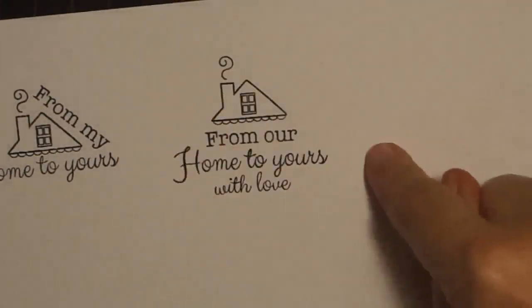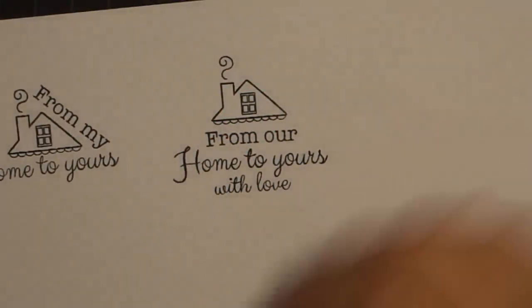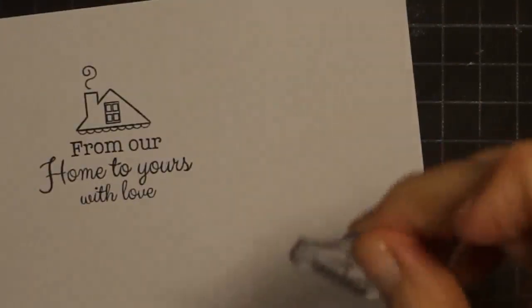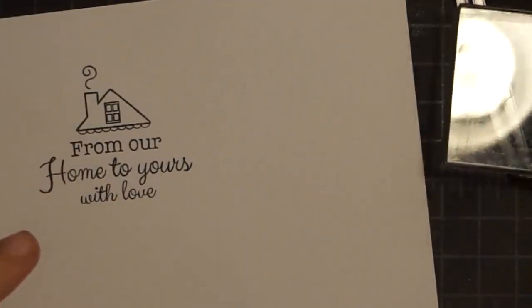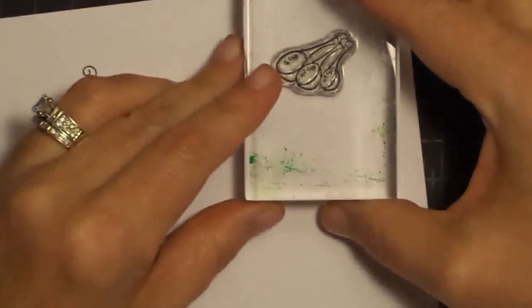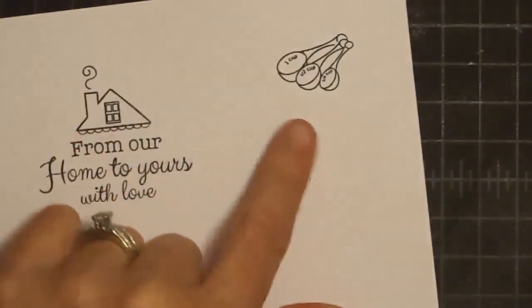Isn't that so cute? Can you imagine this done on a tag? Just wait until you see my samples. Now let's do one with the little measuring spoons — I love them. They are so fun. They're very fine lined, so one thing I'll tell you is you don't want to use a really juicy stamp pad with these fine line images. Because the ink will kind of grow up into the stamp and get up in there, and it doesn't let you get as good of an image because they're very fine lined.